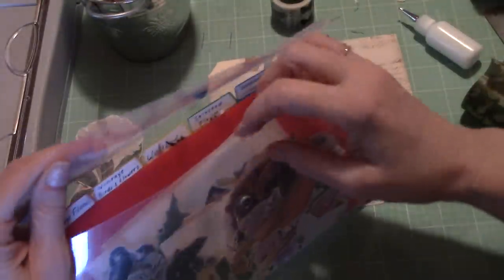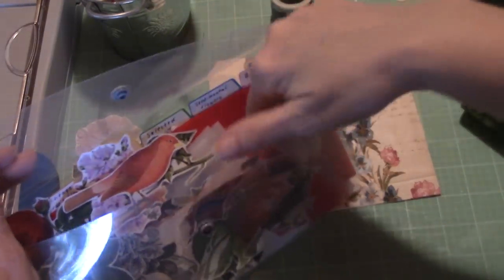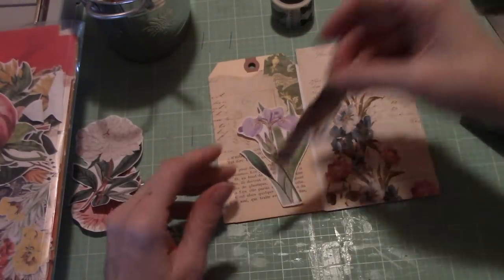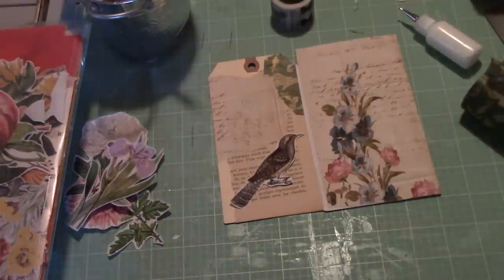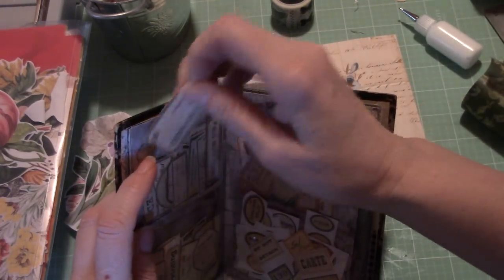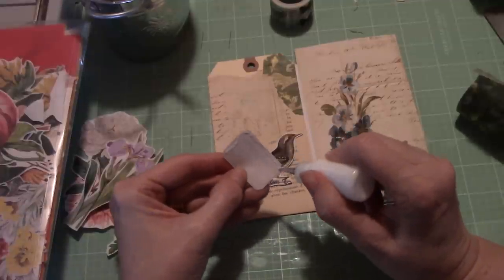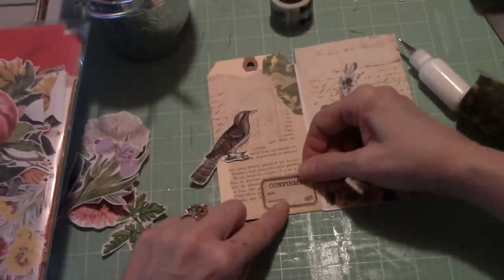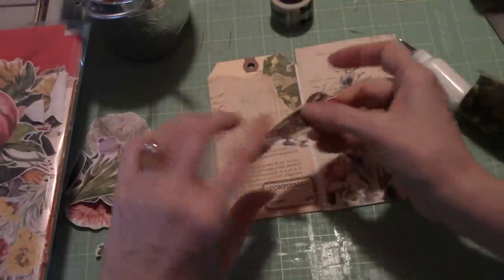Maybe we can put something at the bottom here. I've got some birds — here's a nice one. But then I will be taking up all that space, and I said I want it for journaling. So I'm going to do this instead — I'm going to put a label and have this little fellow standing on the label. That's my hope. She's letting me know what's up, and now she's having a little chomp. I think that will work out.